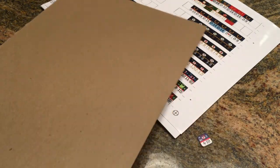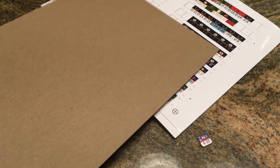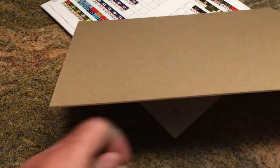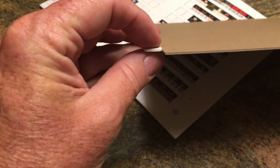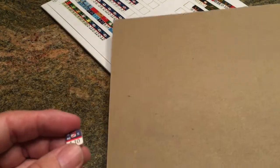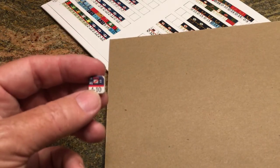The chipboard material — this particular one is eight and a half by eleven, the same size as a regular standard American piece of paper. What I like about it is it's stiff and it's about the same width as a regular counter. Here's a standard cardboard counter — it's just about the same width, which makes it ideal for making a print and play type of game.